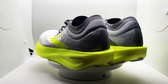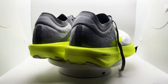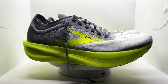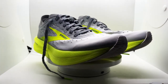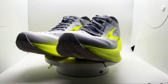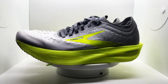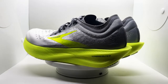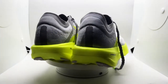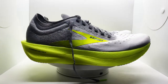Welcome back to the Mile Pacers. Today we'll be reviewing the Brooks Hyperion Elite 2. It is a carbon fiber plated shoe — a marathon shoe. The stack heights are 36 millimeters in the heel and 28 millimeters in the forefoot, giving it a total of an 8 millimeter drop, which is very common with most carbon fiber plated shoes.